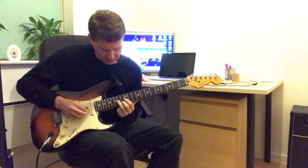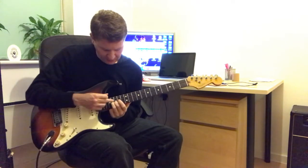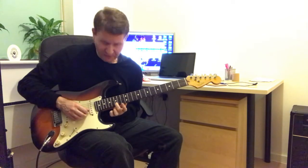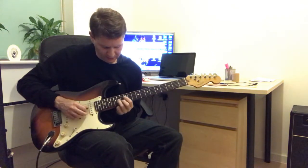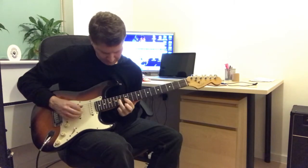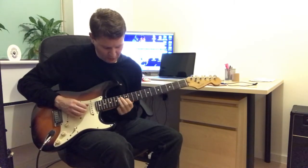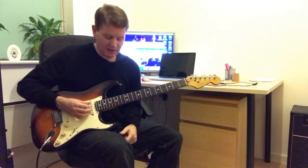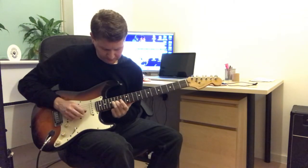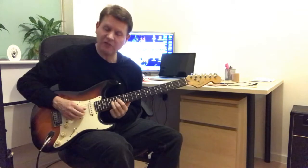That's the lick. So it's sliding on the 3rd string to the 14th, to the 16th, and use my 2nd finger to play the 15th fret 2nd string. And then I slide back: 14, 12th, and then the 14th fret of the 4th string. There's a little vibrato.